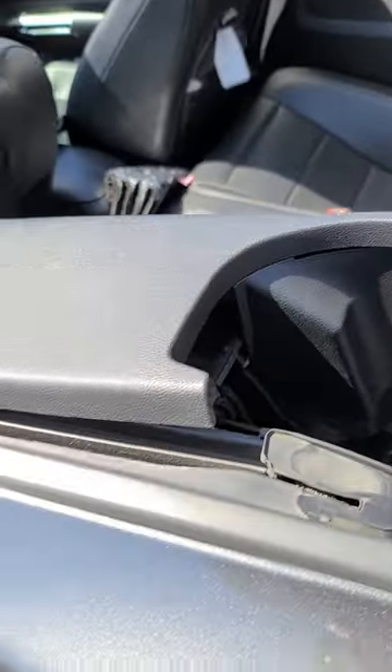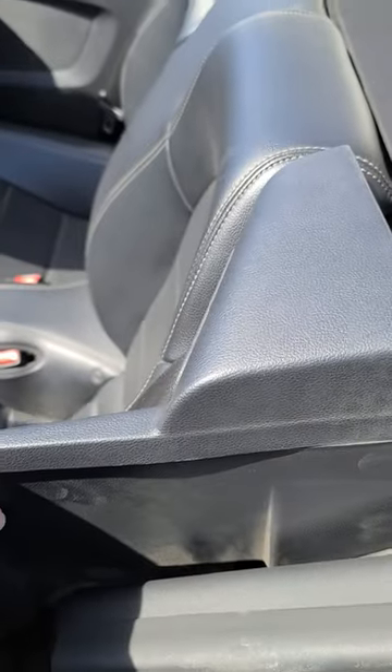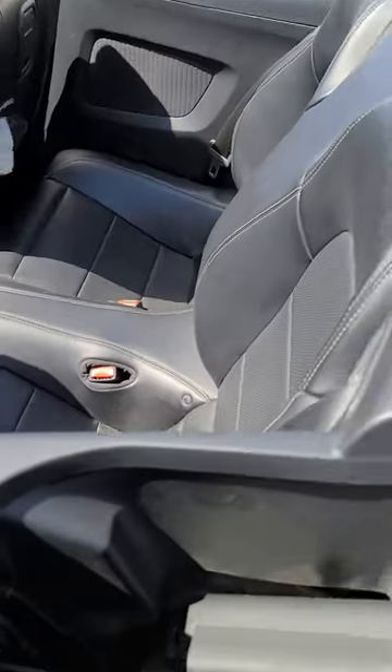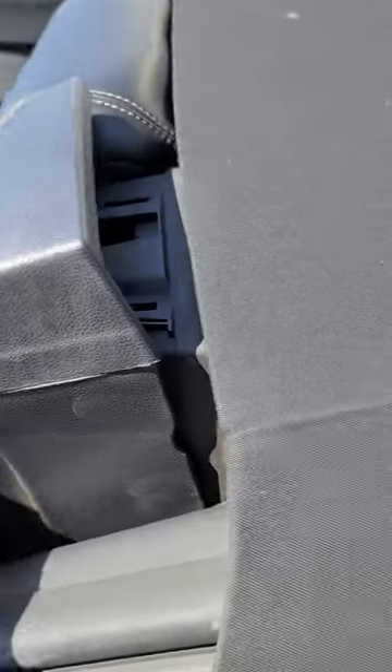This is for the 2015 through 2016 plus Mustang. To get an amp, especially a powered subwoofer, you can run into some feedback issues, and in order to bypass that you need to take this off.